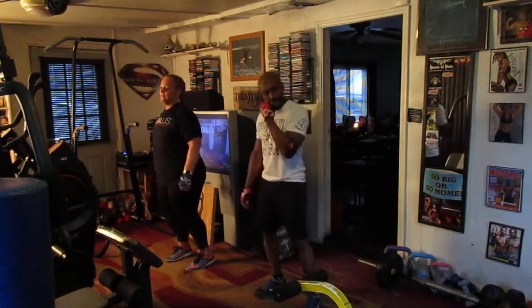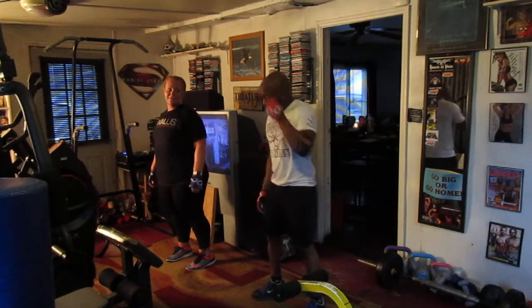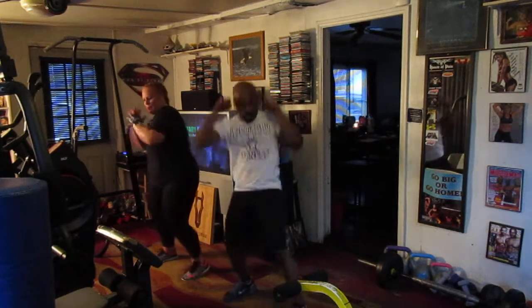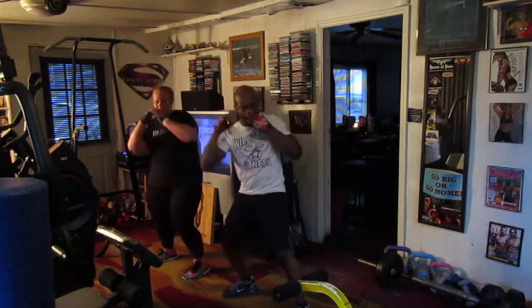We're going to start off marching at 8. 5, 6, 7, watch it out. 1, 2, 3, 4, 5, 6. Hit it back. 8, hit it. 1, 2, 3, 4, 5, 6.